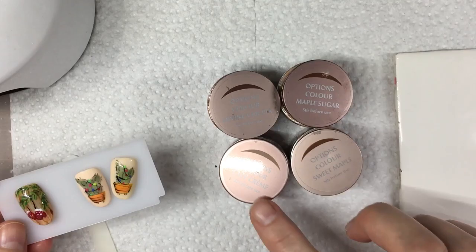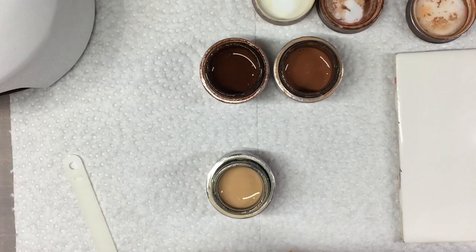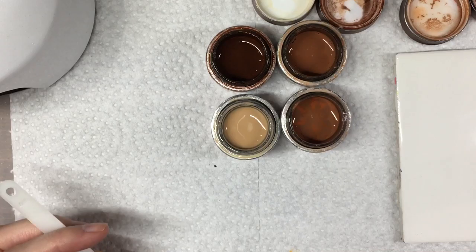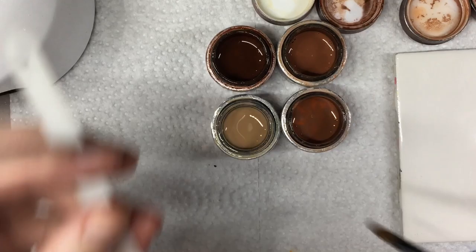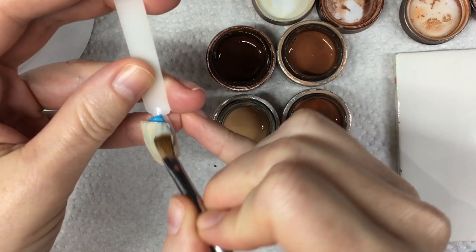So for the wood grain background, I've got four colors I'm going to be using. I'm going to be using Options Color Cafe Creme, Sweet Maple, Maple Sugar, and Divine Cocoa. I'm also going to be using a little bit of Luxio Gloss. Let me grab some wipes and a bit of alcohol. So I'm going to start with one coat first of the Cafe Creme — this will be my background color.